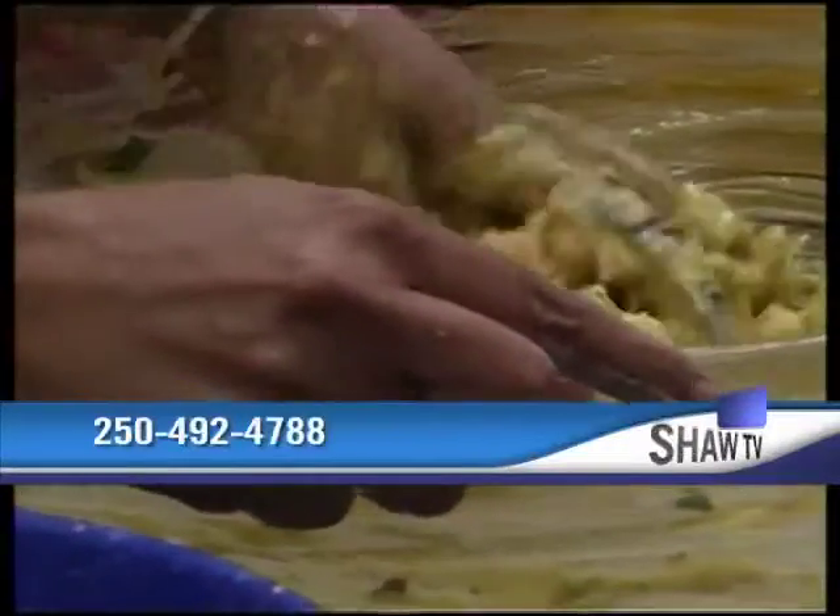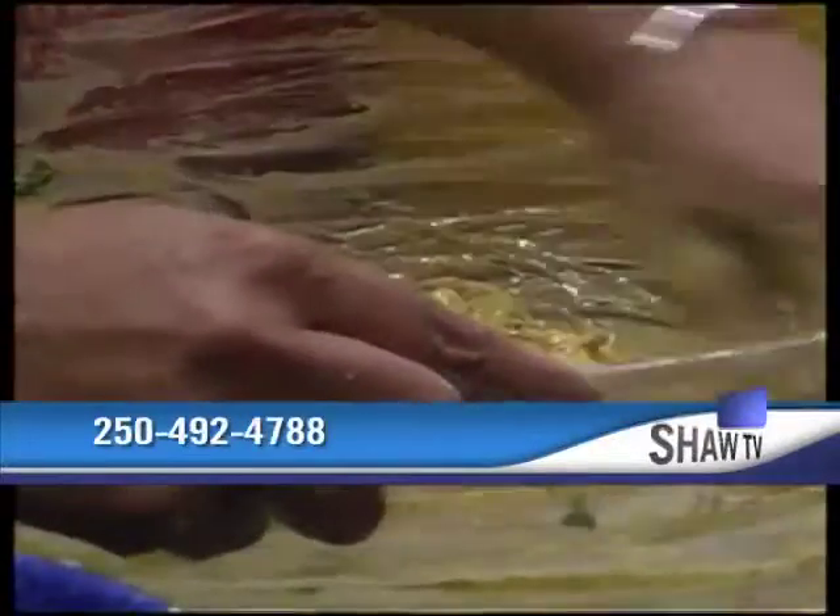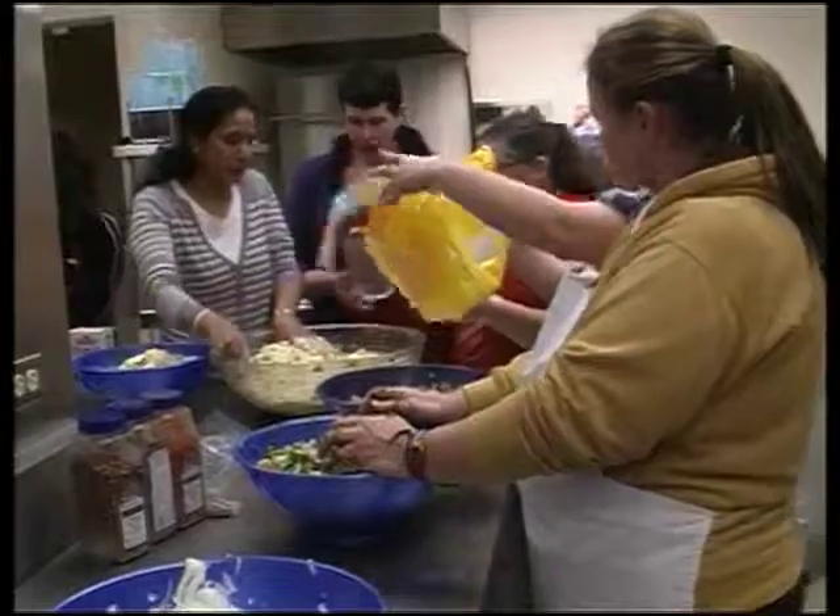For more information on the Penticton Community Kitchen, call Barb Stewart at 250-492-4788. For Shaw TV, I'm Wayne McDougall.